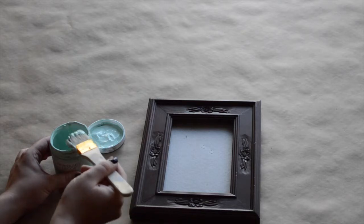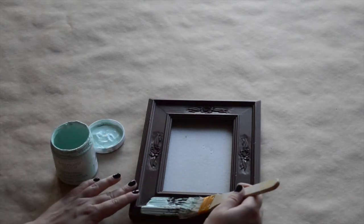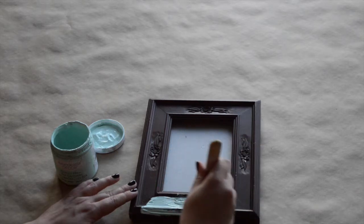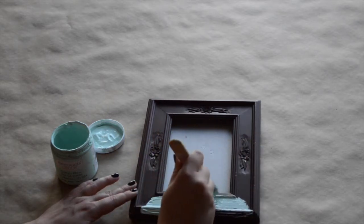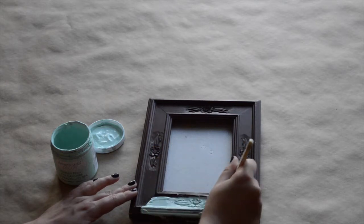You're going to want to begin by applying a thin coat of paint all over the frame. The paint I used is Americana Decor Chalky Finish in the color Refreshing. I just chose it because it has a nice matte finish with a chalky texture.